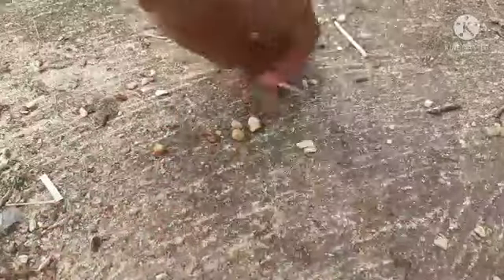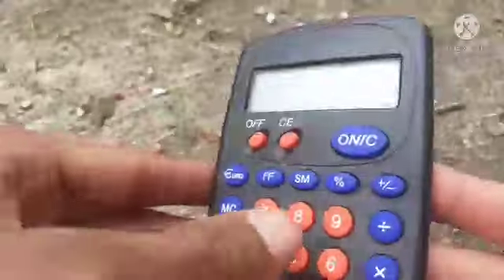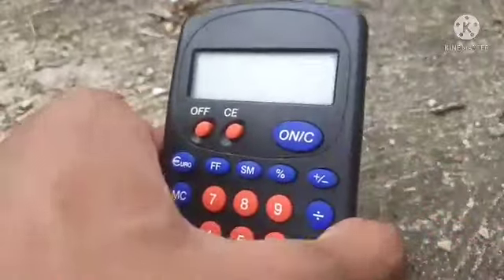Hey guys, welcome to Cool Destruction. Today we're going to smash this calculator, as you can see.